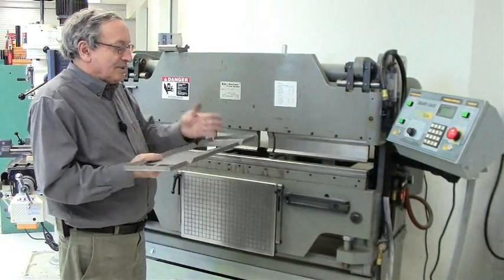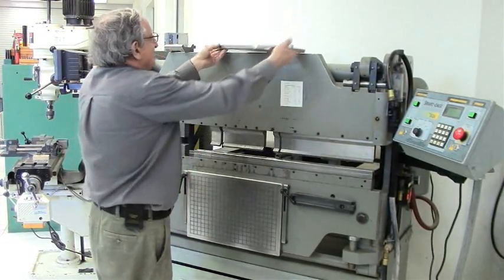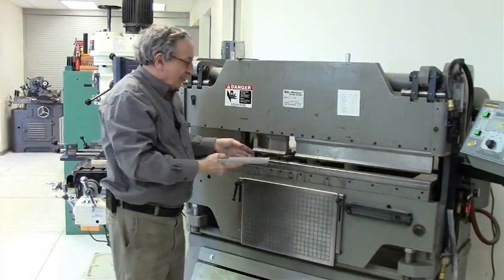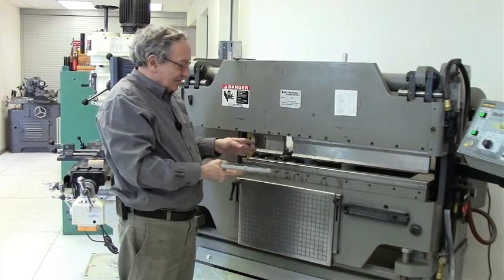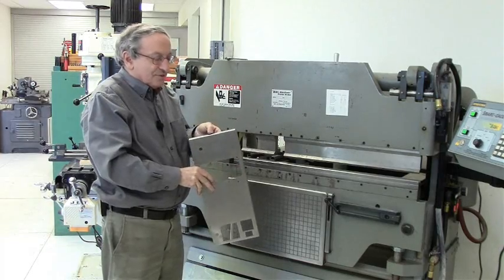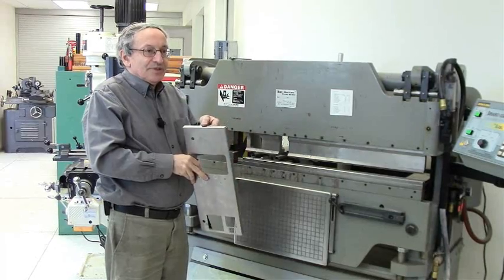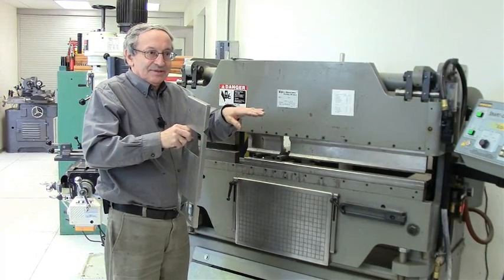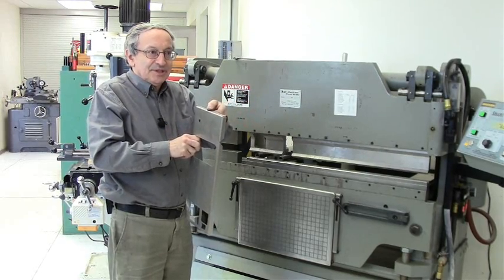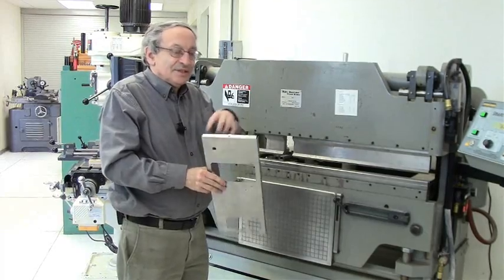Now I have to bend those remaining bends, so I have to set up some segments. Before I bend it up, I notice I have two rivet or thread inserts I need to put in here. It's much easier to spot weld them in before bending — although it would fit into the spot welder even when bent, it's much easier this way. So at this point I'll stop, weld the two nuts, and finish bending.